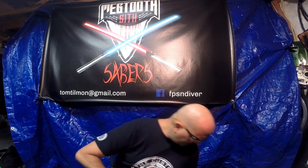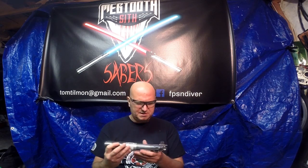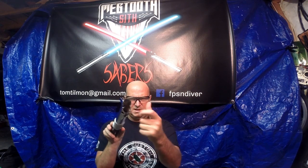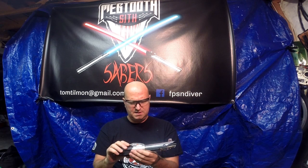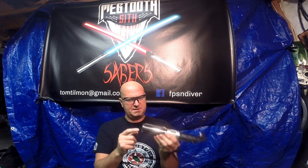Now I bought this hilt from Albert Flores of Smugglers Outpost Custom Sabers, and he sent it to me and said look, there's a lot of problems — the gold button here was fried, of course it needs the TCSS adapter which I'll show you all in a minute, and the clamp card was missing.